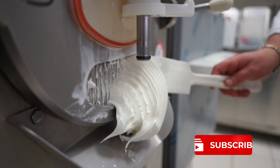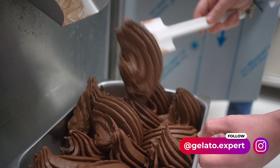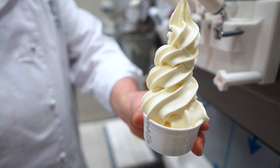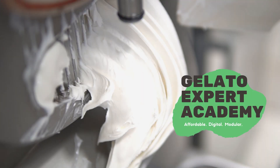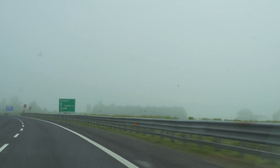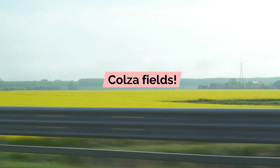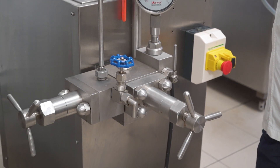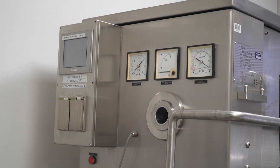I will tell you a bit more later, but now it's time to leave and go to the lab. Here we have a small homogenizer — in a production scale it is often connected directly with the pasteurizers and cooling tanks. Then we have the continuous freezer, with a very small freezing cylinder that allows for very small batches.